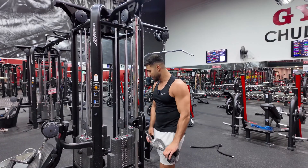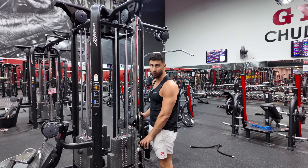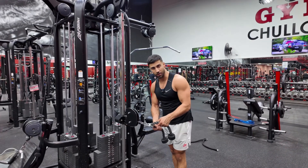Tricep cable overhead extension. Make sure to set the attachment at about hip height. You don't want to set it up all the way on the ground — it's just much harder to set up that way. Set it up at hip height, get a rope, and usually the longer the better.